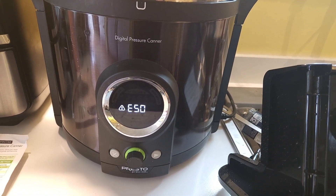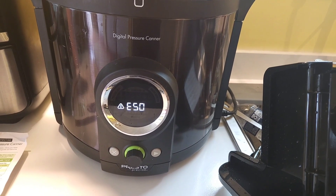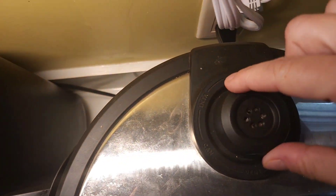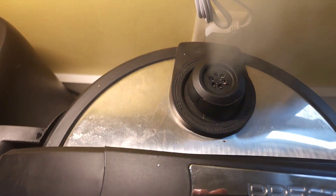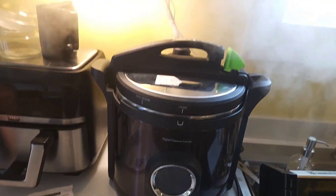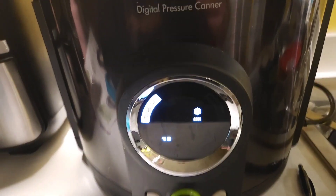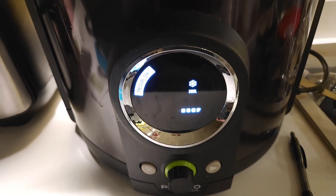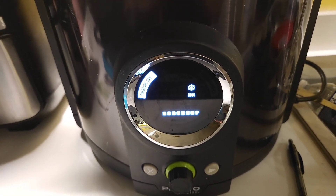What happened here was it had something happen to where it stopped canning. Our power blinked off for a few minutes. So I have to completely unplug it, turn it to vent, release all the pressure, and start completely over. Because these are beans, it's not really that big of a deal — I can do them again. It blinked off a little bit in the beginning, so it wasn't a major issue.